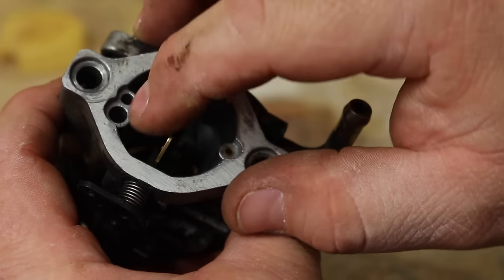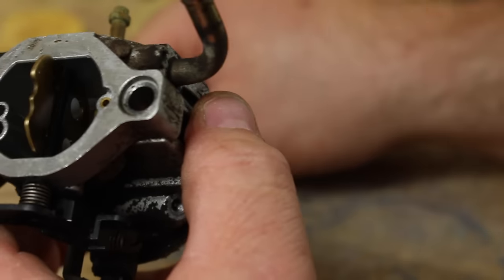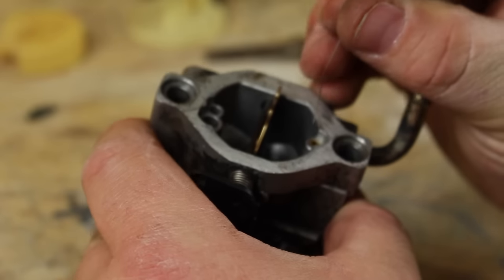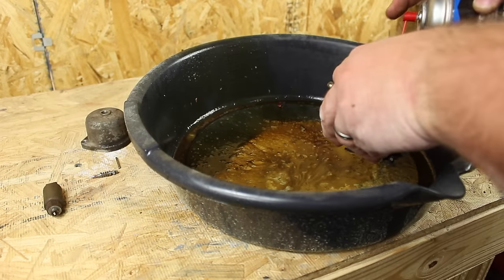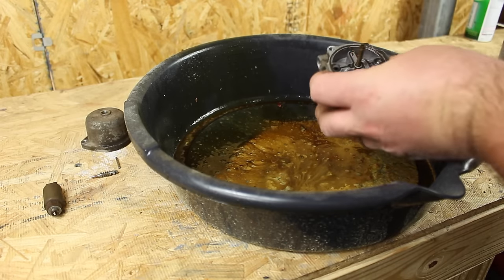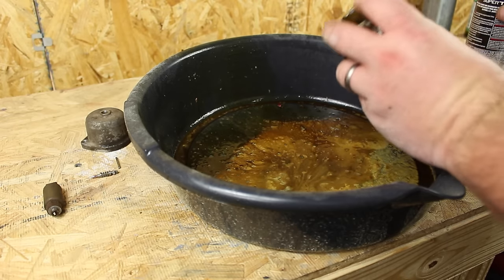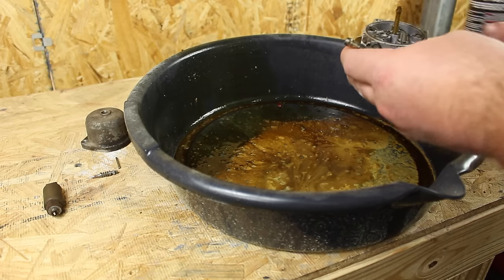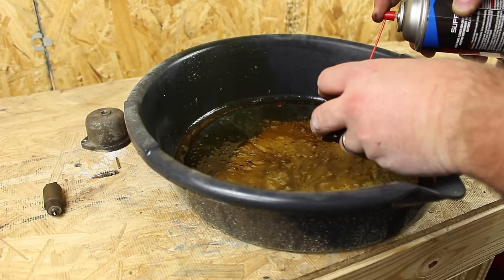Also be sure to clean the air bleeds — these help mix the air and fuel together. Some of these go all the way from the front to the back, and others go from the front to the middle and front to the bottom. For the other holes underneath the bowl of the carburetor, I like to take a can of carburetor cleaner, attach the supplied straw, stick the straw into those holes and blow the cleaner through it. You can also chase the carburetor cleaner with compressor air and a blow tool if you like.